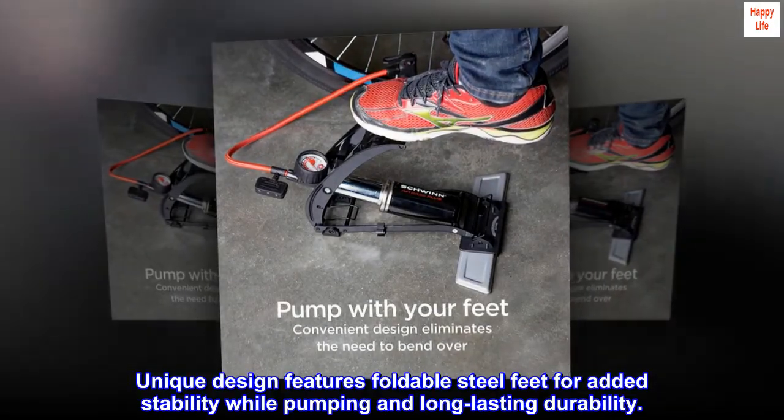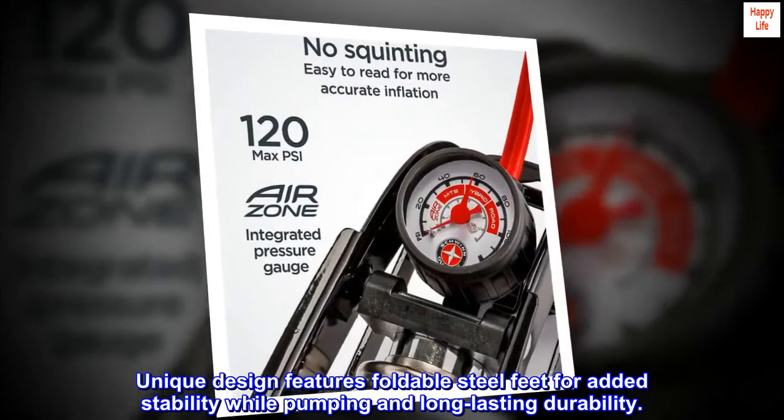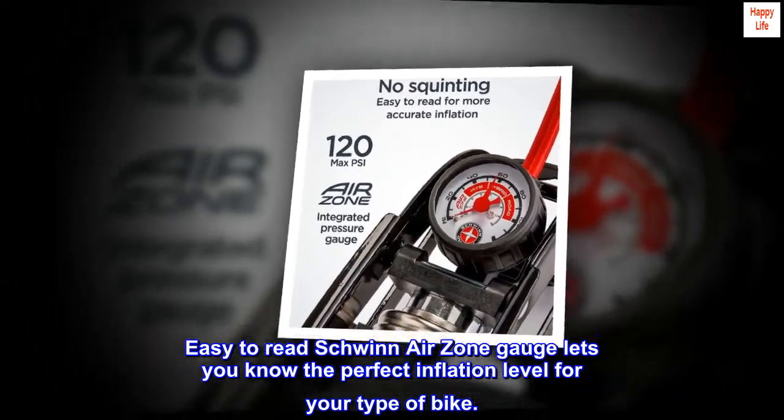The unique design features foldable steel feet for added stability while pumping and long-lasting durability. The easy-to-read Schwinn Air Zone gauge lets you know the perfect inflation level for your type of bike.